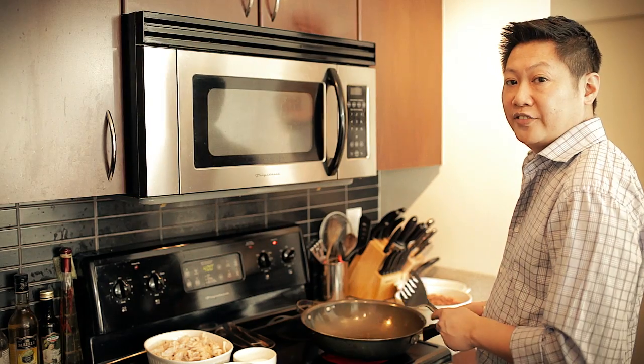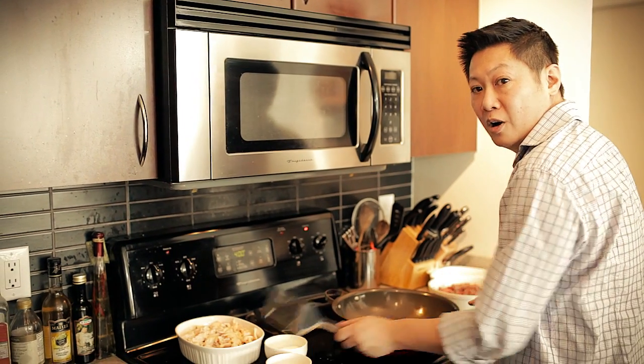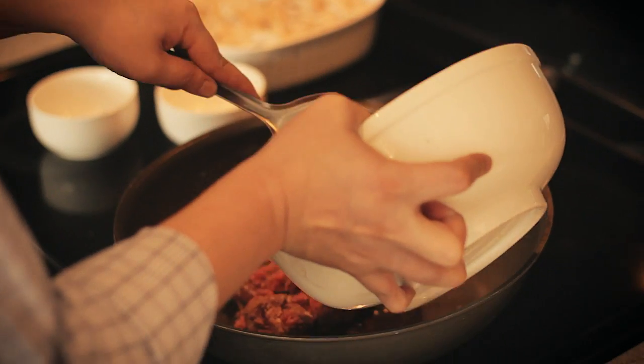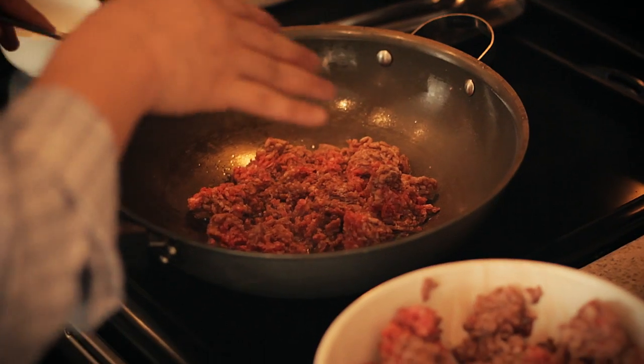Okay, now the chicken is done. Next thing you want to do is brown the beef. Here's an important tip about browning beef: you don't want to crowd the pan too much, so you just want to do a little bit at a time or else you just end up steaming it. Make sure the pan is hot. You don't want to play around with it too much — just let it sear. And once it's browned a little bit, then you can start mashing it up.